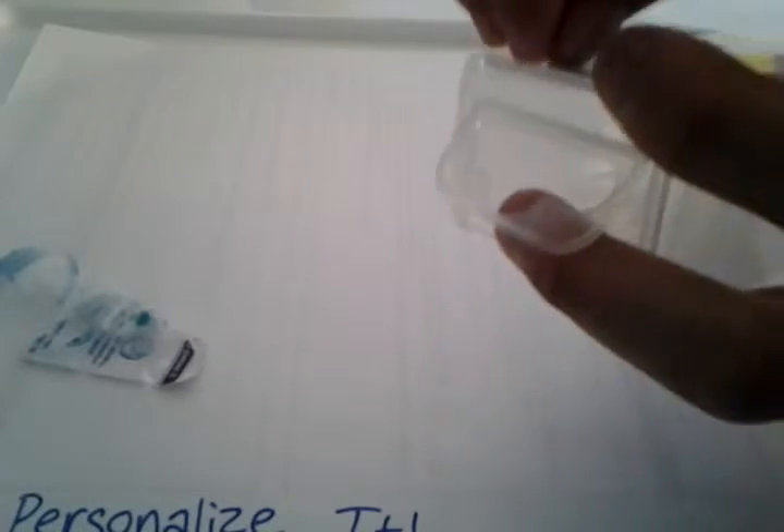I'm just gonna rip this off and I'll be right back. Mine didn't work that well, but if yours doesn't work well either, you can take some alcohol or hand sanitizer, put it on a piece of cotton, toilet paper, or tissue, and just rub it on — it should come out very easily.